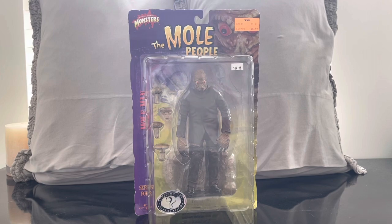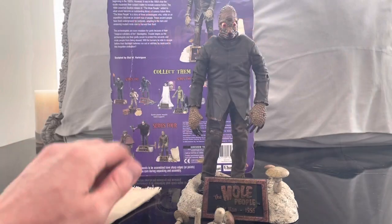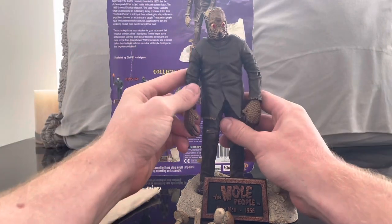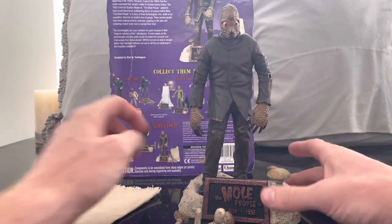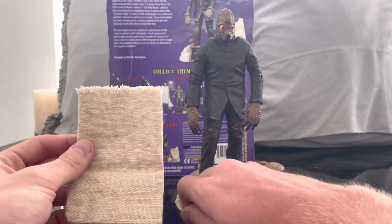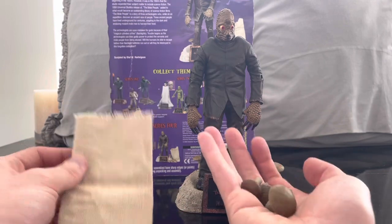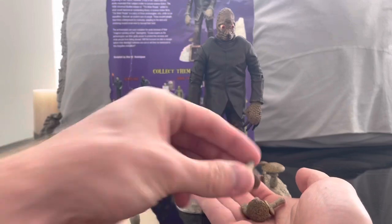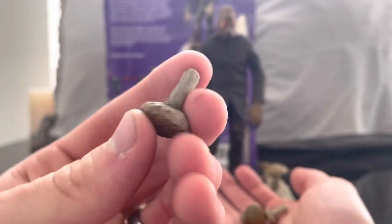The Mole Man out of the packaging — first impressions — he's a really cool-looking figure with a really unique design. Some of the accessories: he comes with a burlap bag, and what you can feel inside the burlap bag are these mushrooms.